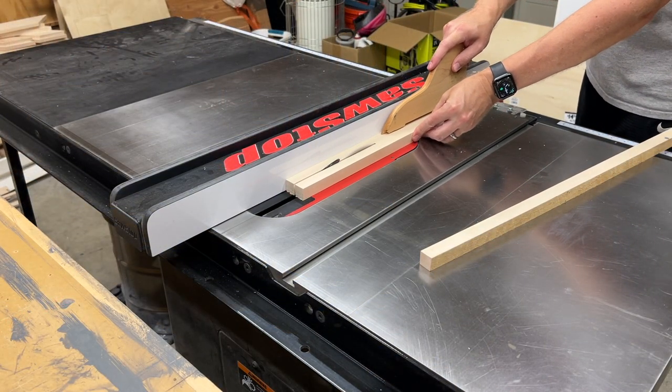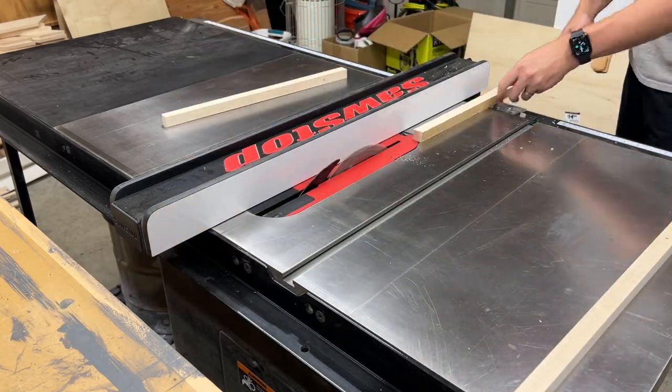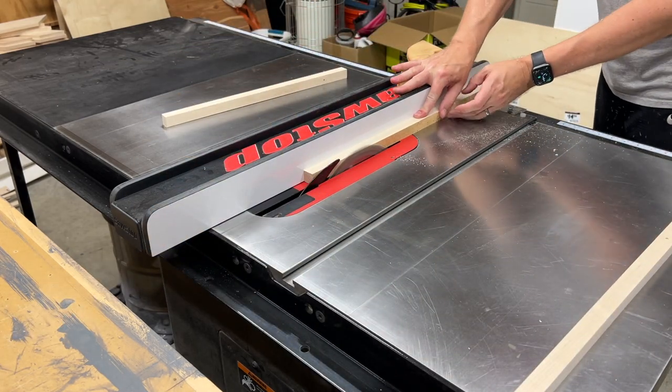The first thing I'm going to do is cut some strips of hard maple to glue on the front of each shelf. This will cover up the plywood edge and also give these shelves a nice finished look.